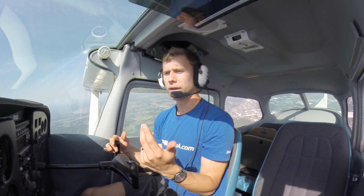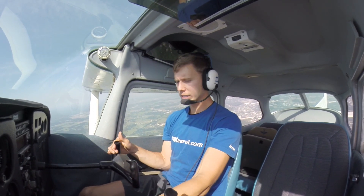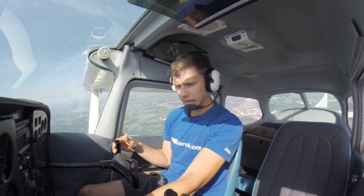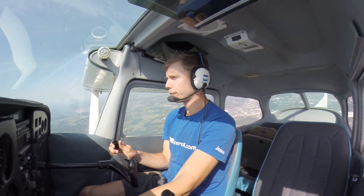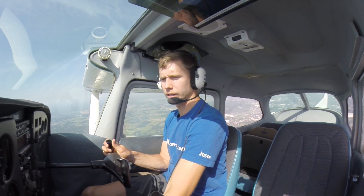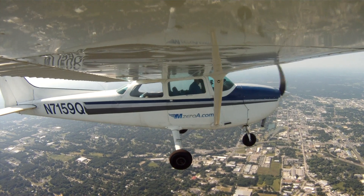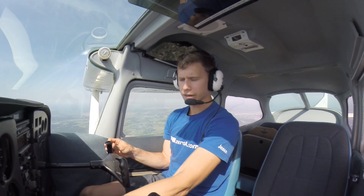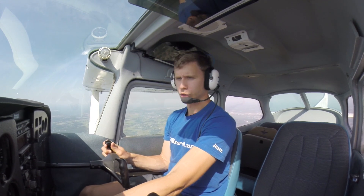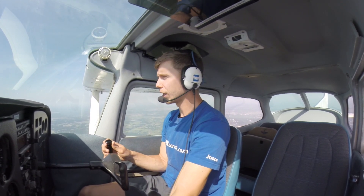Recovery is super important — you're still being graded on that recovery. What I need you to do on the recovery is simple: smoothly apply full power if it's not in already. Remember how much trim you've got in there, so you're going to have to take that trim out. You'll have to really push that nose down — get that nose to level, build up airspeed, and then bring that throttle back to a nice cruise RPM setting. It's really just that simple. Locked and loaded on 3,000 feet — slow flight, clean configuration.